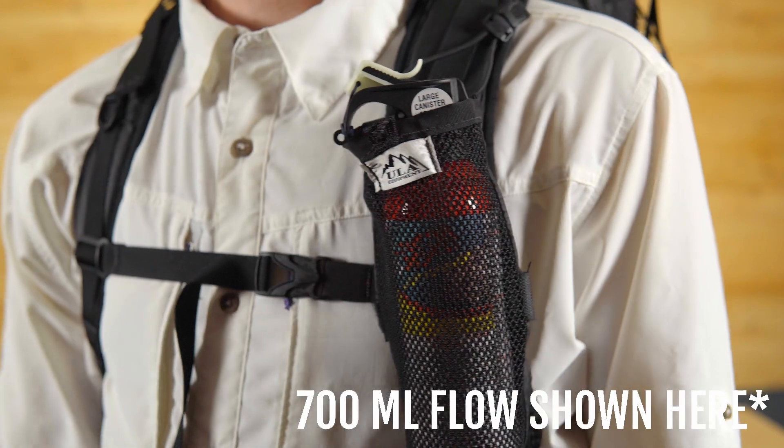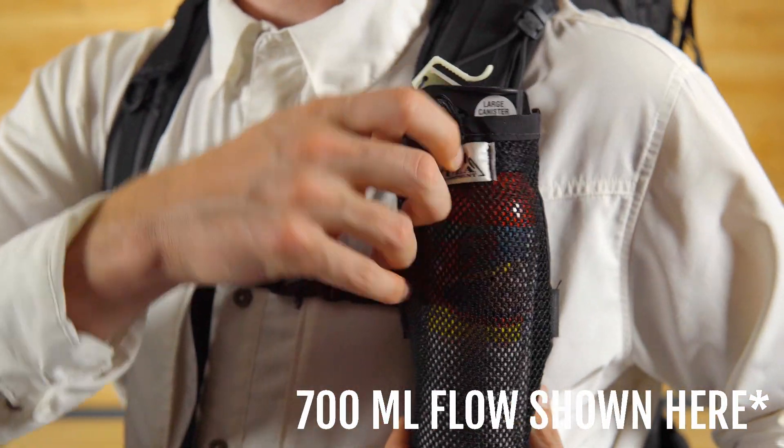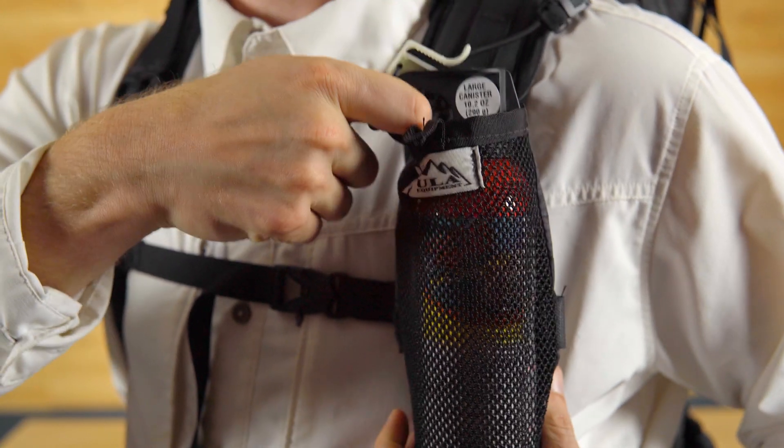If you already have a flow, the flow will kind of get the job done, but could potentially make material get in your way as you go to reach for your bear spray.